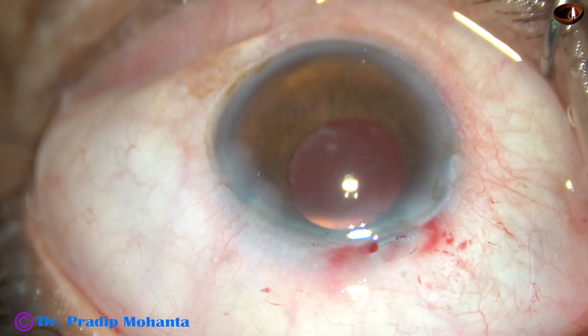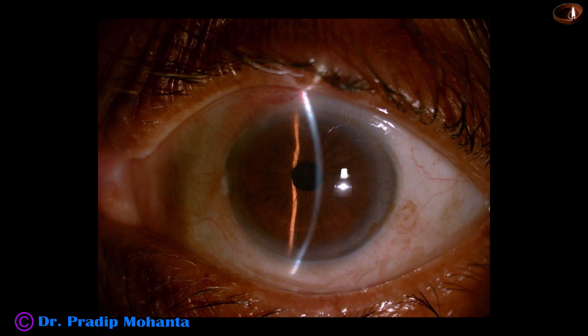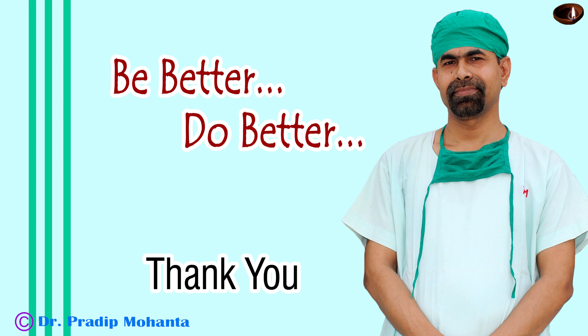And these are the post-op pictures. See how beautiful the cornea is — cornea is clear all around. This is a first post-op day picture. Intraocular pressure is 14 mmHg. And this is the optic nerve seen by 90-diopter adapter, and this is the macula. So this is a very satisfactory result on the first post-operative day.